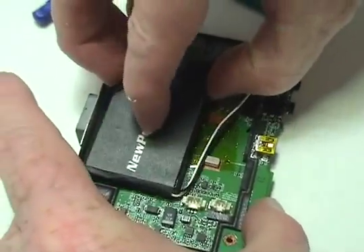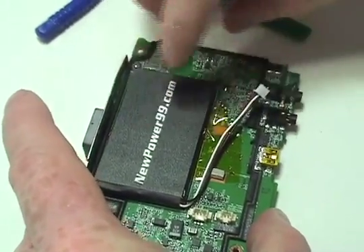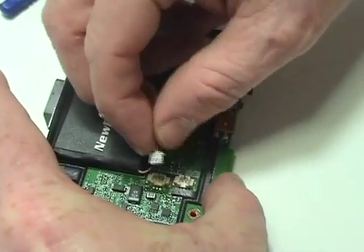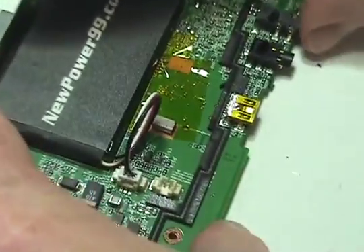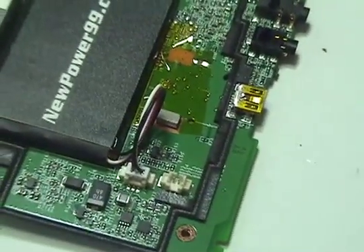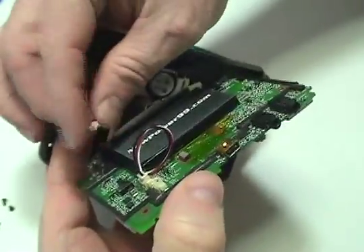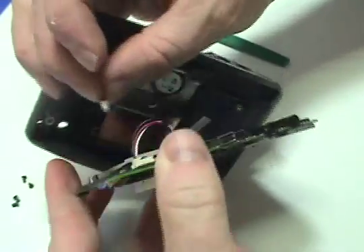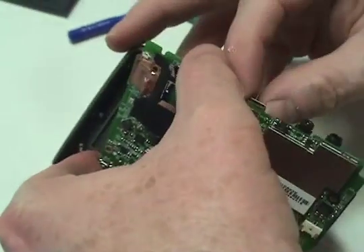Place a new extended life battery from NewPower99.com into your TomTom. Connect the new battery. Reattach the connector to the circuit board. Replace and secure the circuit board.